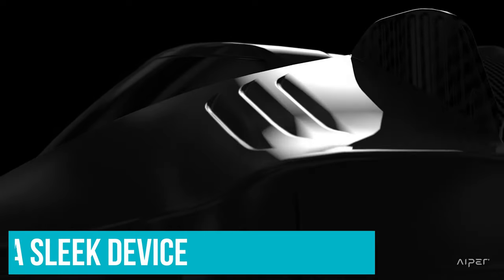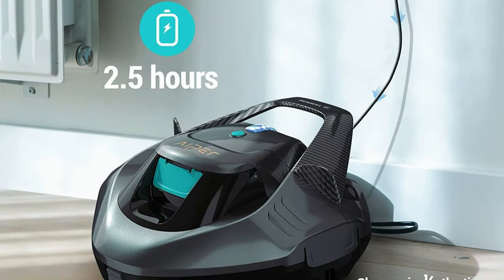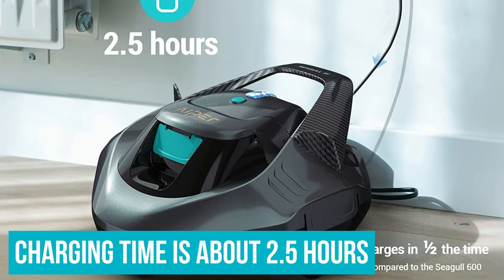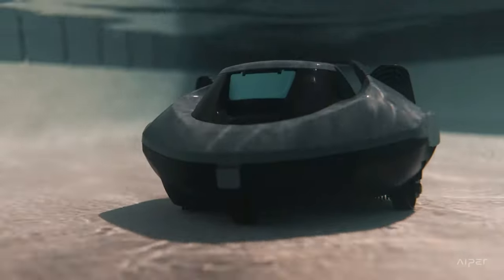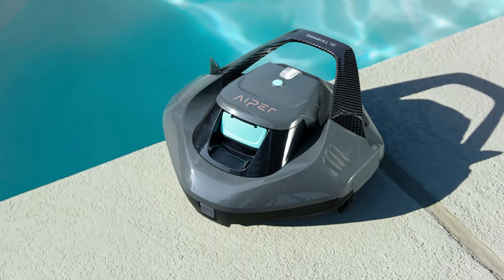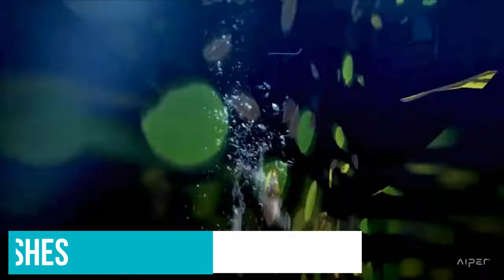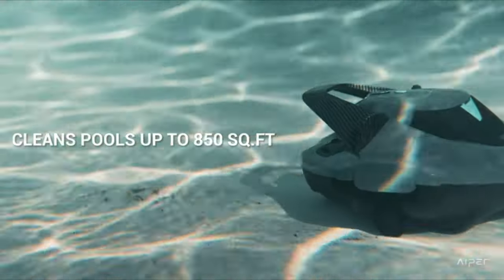Its most streamlined model to date is the new Seagull SE, a sleek device that ditches the WALL-E aesthetic of prior models in favour of a grey colour scheme and a more angular appearance. Like most of these devices, the Seagull SE is designed to be charged on land — charging time is about two and a half hours — then dropped into the pool when ready. The robot runs for about an hour and a half, scooping up debris into an internal holding tank. A pair of brushes must be snapped onto the bottom, but otherwise it's ready to go out of the box.